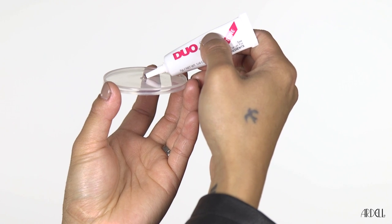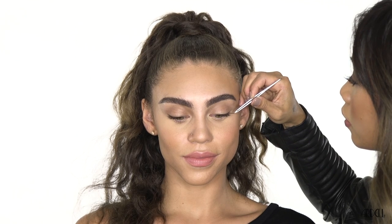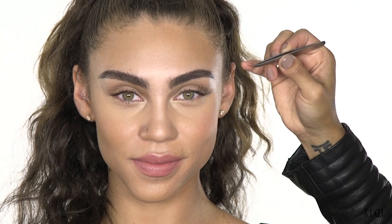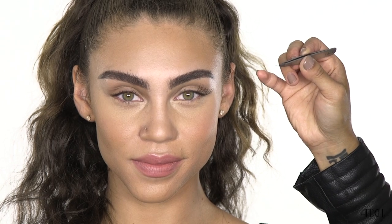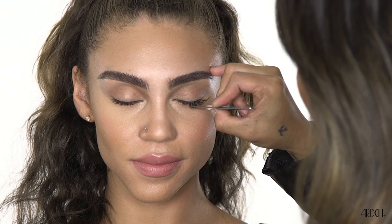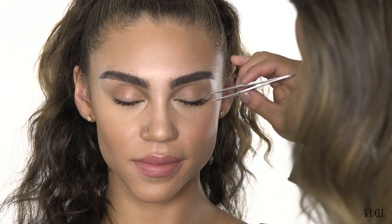Apply adhesive onto the palette. Using tweezers, start with the long individuals and apply on the outer corner. Once you reach the middle part of the eye, you want to start with the medium individuals. For the inner corner, apply the short individuals.